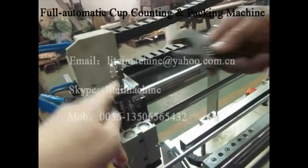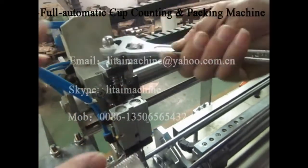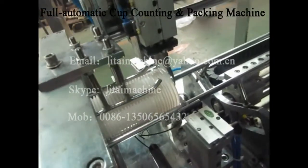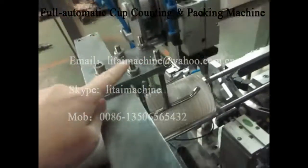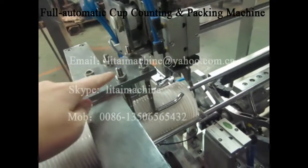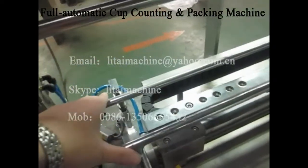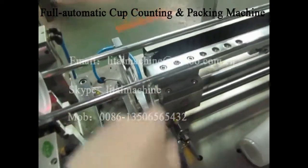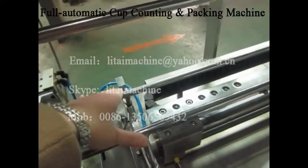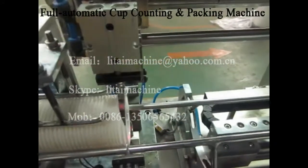One is to screw this up and down to adjust for different cup size. The second step is to adjust this part, also up and down for different cup size. The second is to adjust here to narrow and bigger for different cup size. That's all.